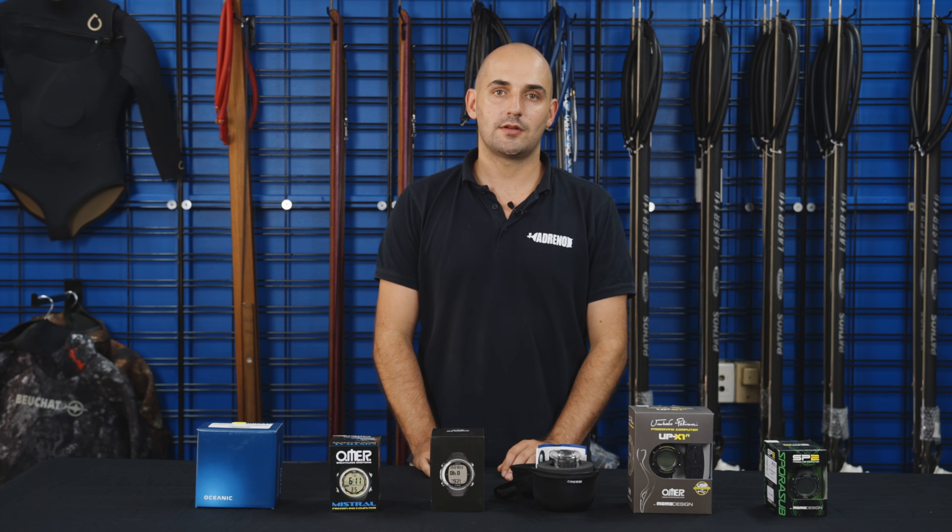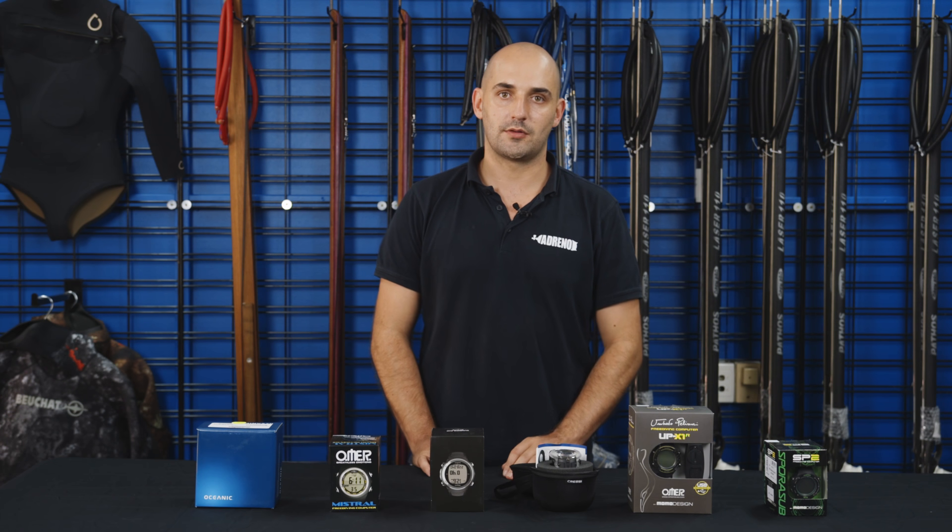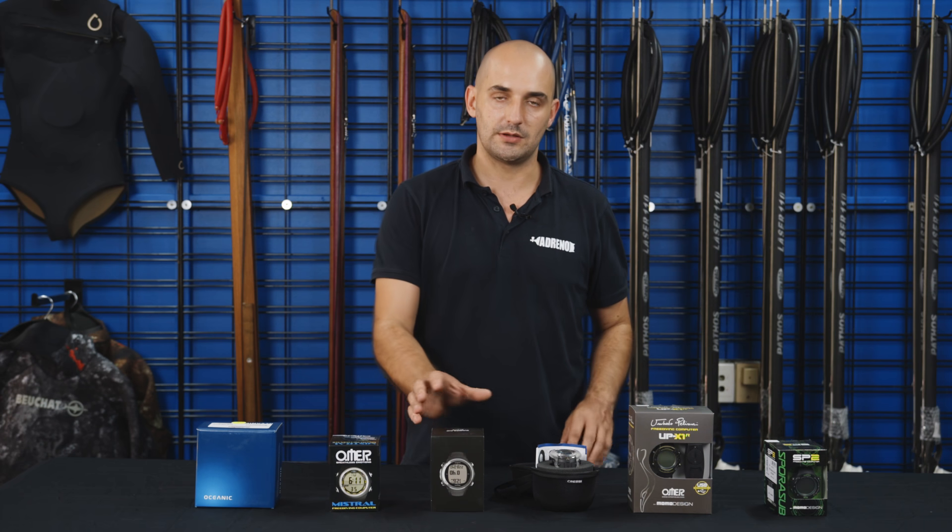Hi guys, Sam here from Adreno. Today I'm going to talk to you guys about some of the reasons why we use dive computers when we're spearfishing.